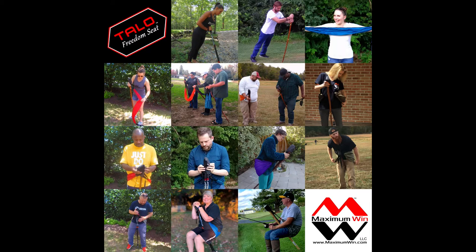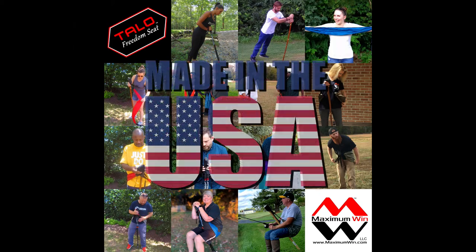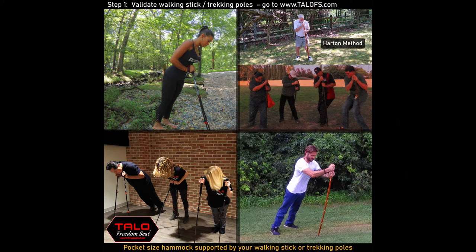The Talo Freedom Seat by Maximum Win is the pocket-size hammock which allows you to rest on your hiking stick or trekking poles, and is proudly made in the USA. Safety first — before using the Talo Freedom Seat, learn how to validate your hiking sticks or trekking poles at www.talofs.com.